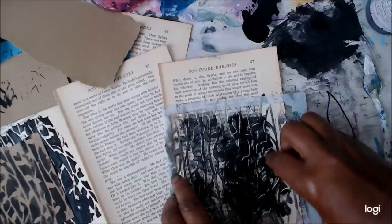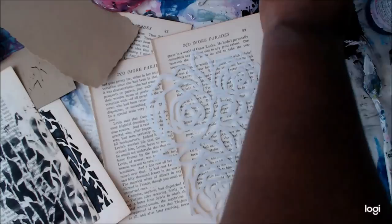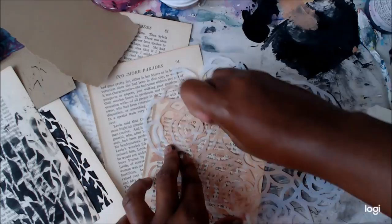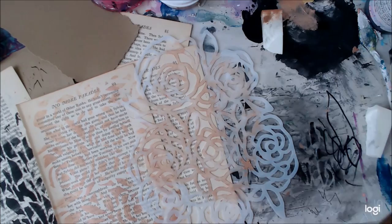I'm grabbing some papers — I really wanted this to be a neutral palette, so I'm using some pretty brown craft paper and book pages that are a little yellowed. I'll also use some collage sheets from Champete, and these are the two stencils I'm using.